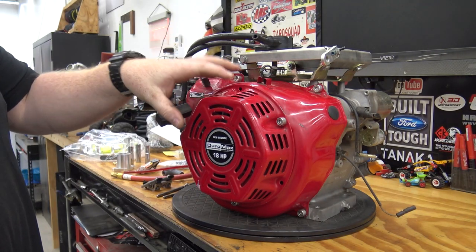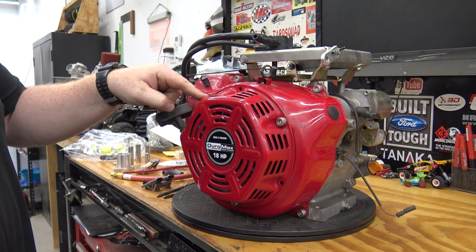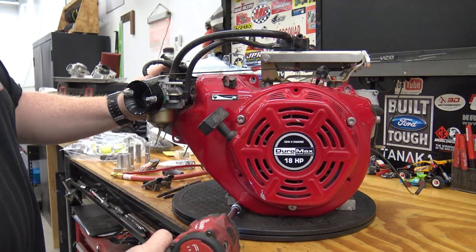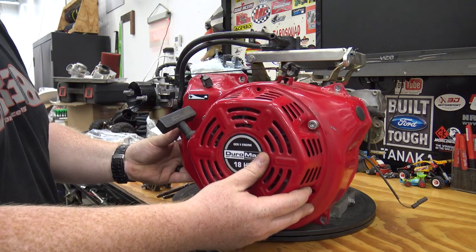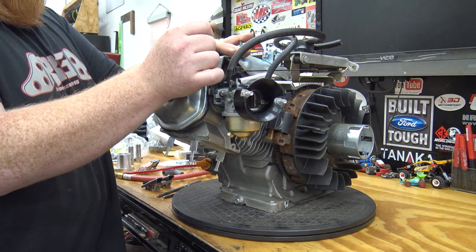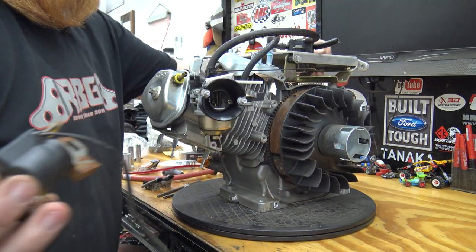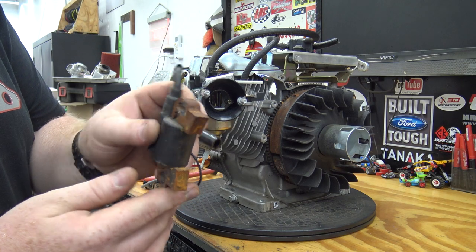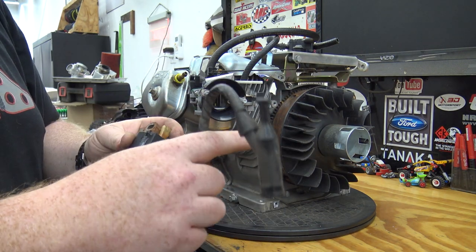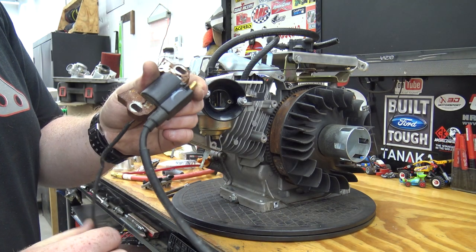First off, we're going to pull this side cover off and get it out of the way, and we can go ahead and remove the flywheel and the starter. That coil looks pretty rough but we'll give it a sand and this thing will still fire good. We're going to upgrade the actual spark plug wire to the MSD setup we always do.